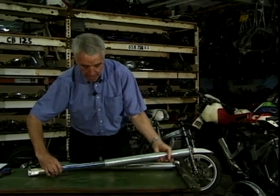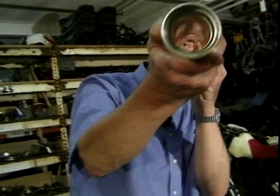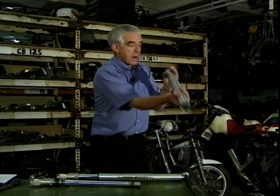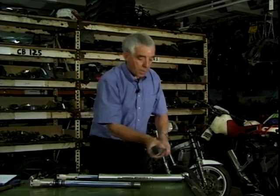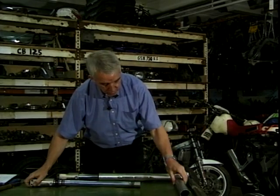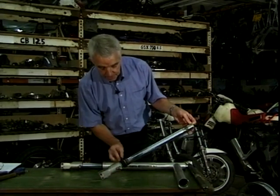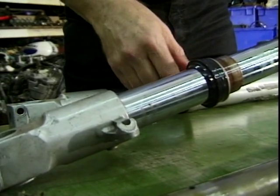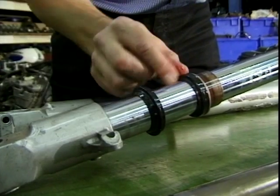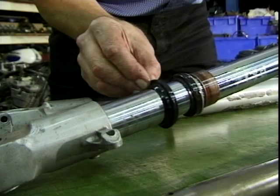What else have we got? There is your massive beefy stanchion. If you look at that — looks like a gun barrel, doesn't it? Massive but very lightweight, and inside that beautiful chrome tube with its bearings, this is the bit that's going to slide up and down. At the bottom here is the oil seal which stops not only oil coming out but also stops dirt going in, and there's a dust cover as well.